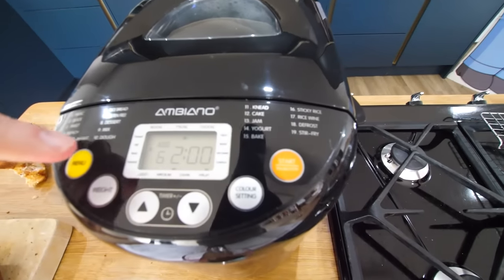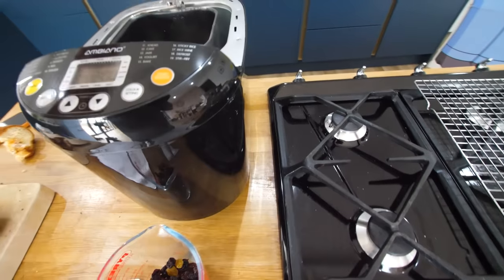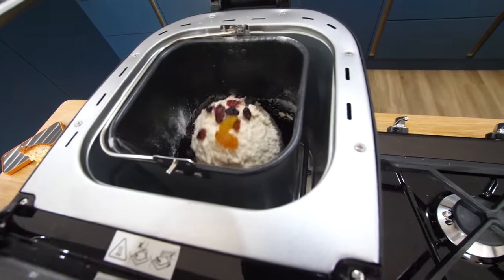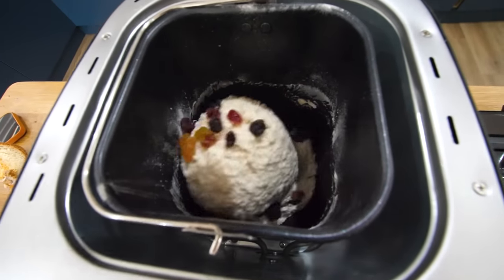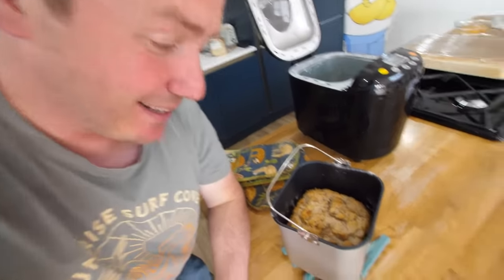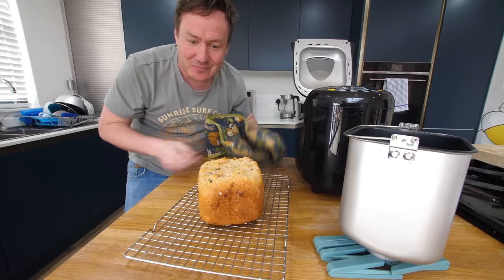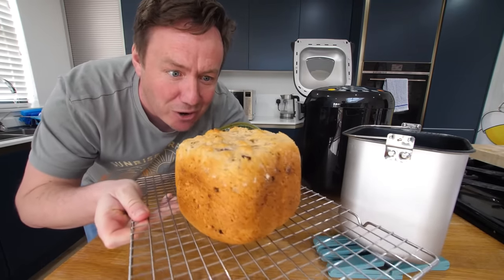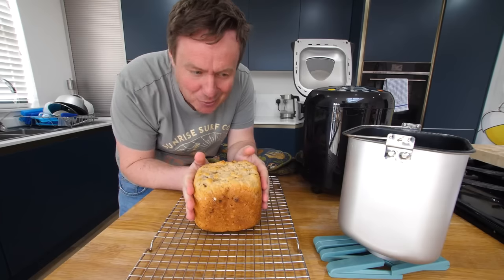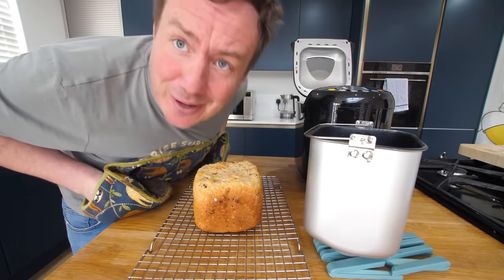I might have some rice bread. Look at that — that is raisin rice bread. They didn't tell me to put the raisins in, I just wanted to try the mixed thing and it's worked quite well, to be fair. That looks like a proper artisan style loaf. So I'm going to let that cool down, clean this out, and then we'll get a cake on.